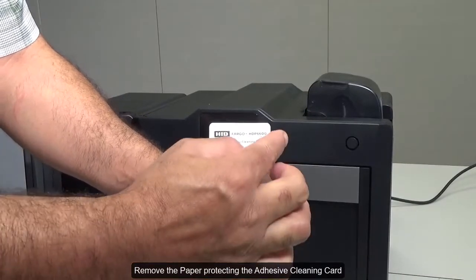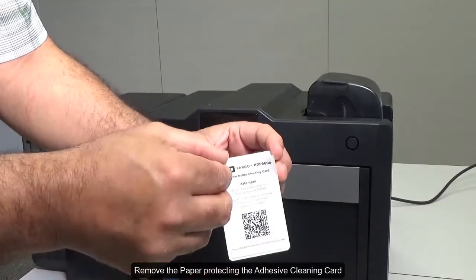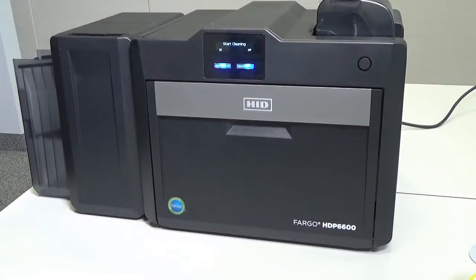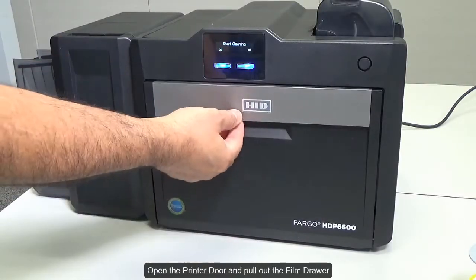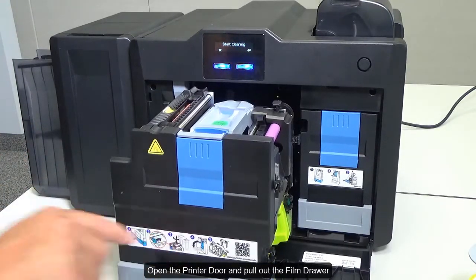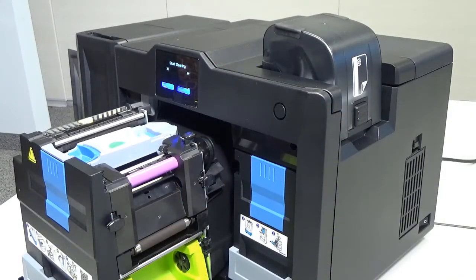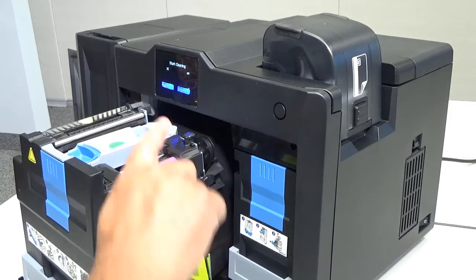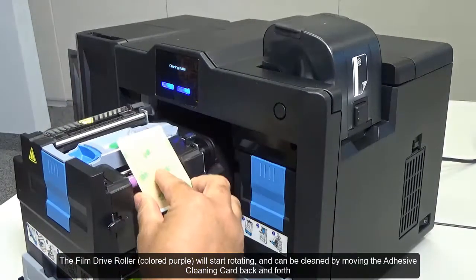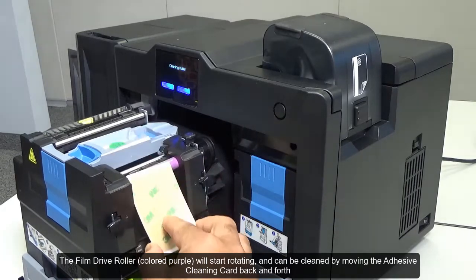Remove the paper protecting the adhesive cleaning card. Open the printer door and pull out the film drawer. Press the enter button — the film drive roller will start rotating and can be cleaned by moving the adhesive cleaning card back and forth.